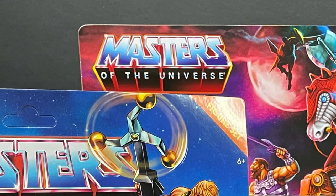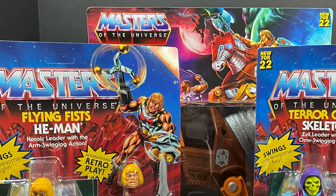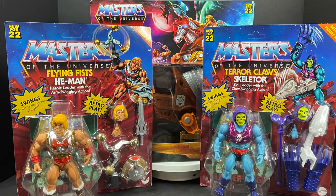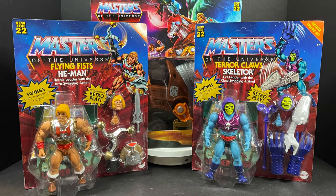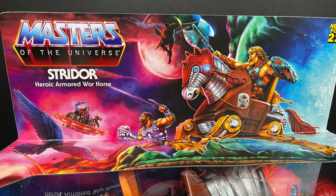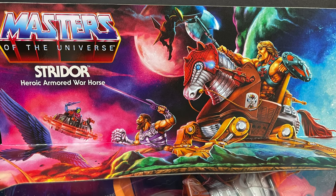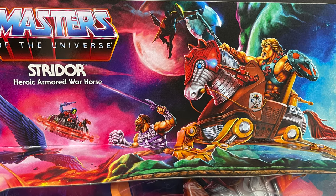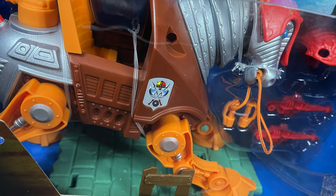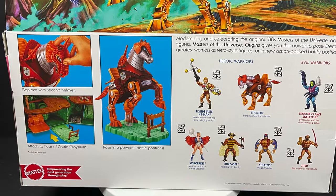Welcome back everyone, Toysha's here and I am back yet again to give you guys another fresh look. Today we are totally checking out some of the brand new Mattel Masters of the Universe He-Man Origins figures straight from Target. We have Stridor, which finally showed up in the mail. Look at the artwork on that — that's honestly one of my favorite things about all these Origins figures. There are lots of little secrets here and there.